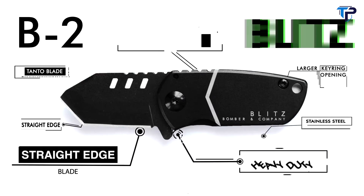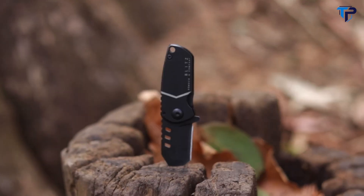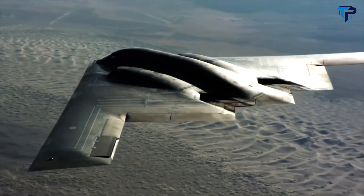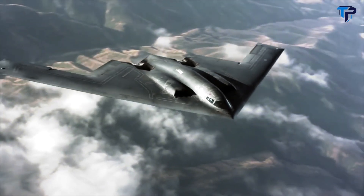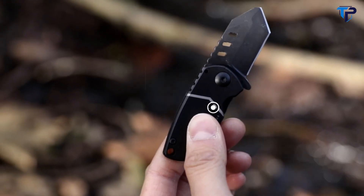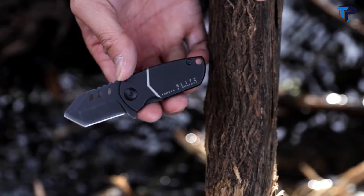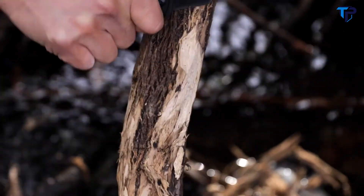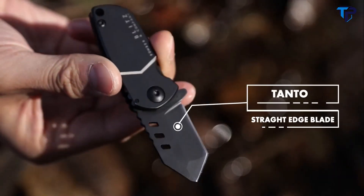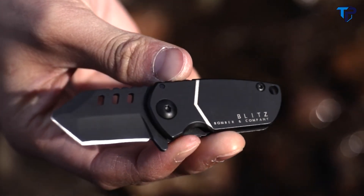This is the Blitz Tanto, a mini pocket knife by Bomber and Company. This is the bigger, beefier, straight edge edition of Bomber's line of fully concealable pocket knives. Inspired by the infamous B-2 stealth bomber, one of the most innovative warplanes in history, the Blitz is engineered to the standards of military-grade equipment. At only 3.7 inches in length, the Blitz is constructed with 440 carbon black stainless steel. This compact knife is small enough to carry in a coin pocket but sturdy enough to take on any task. Like every knife in the company's B-2 collection, the Blitz straight edge comes with a full lifetime warranty and is engineered to withstand years of heavy use.